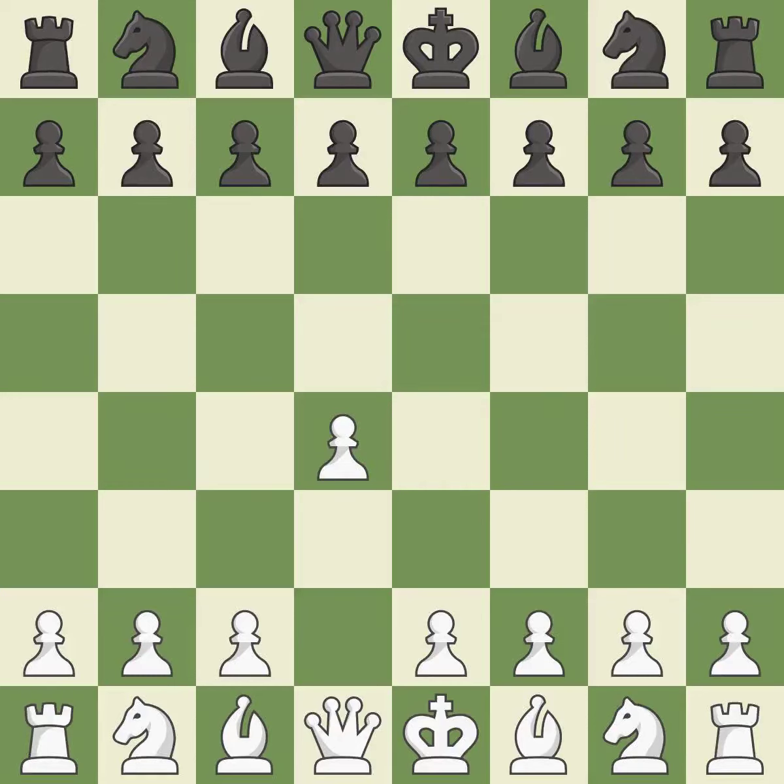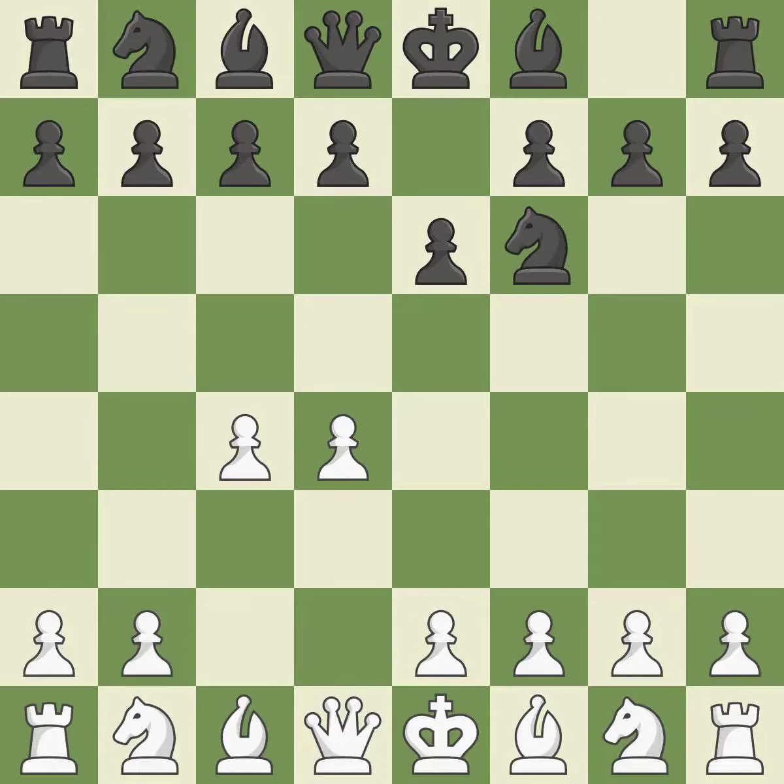Opening with the queen's pawn. E6 prepares for a quick d5 pawn push and allows the dark-squared bishop to develop. C4 obtains room in the middle and on the queen side and gets ready to advance the knight to c3. The d5 pawn is supported by e6 and the bishop on the dark squares can advance. Nf3 develops toward the center.